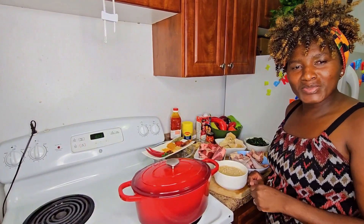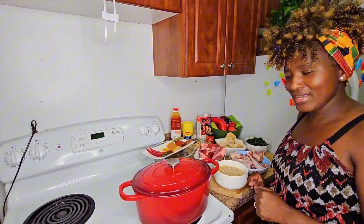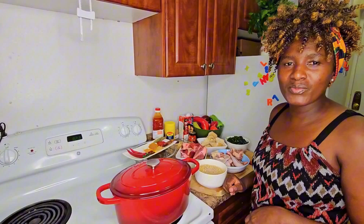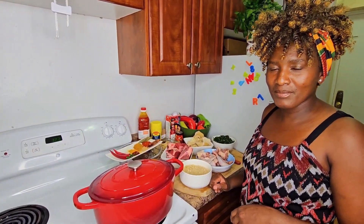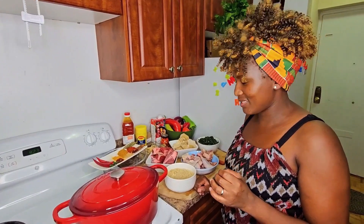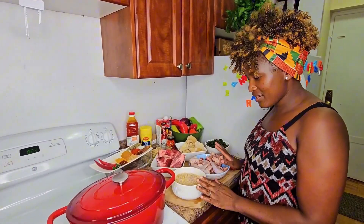Hello everyone, welcome to Sibo's Kitchen. Today I'm going to make some eggusi soup. This is a soup from Nigeria, in Africa, and it is very very delicious. So let's get started, I've got everything ready.